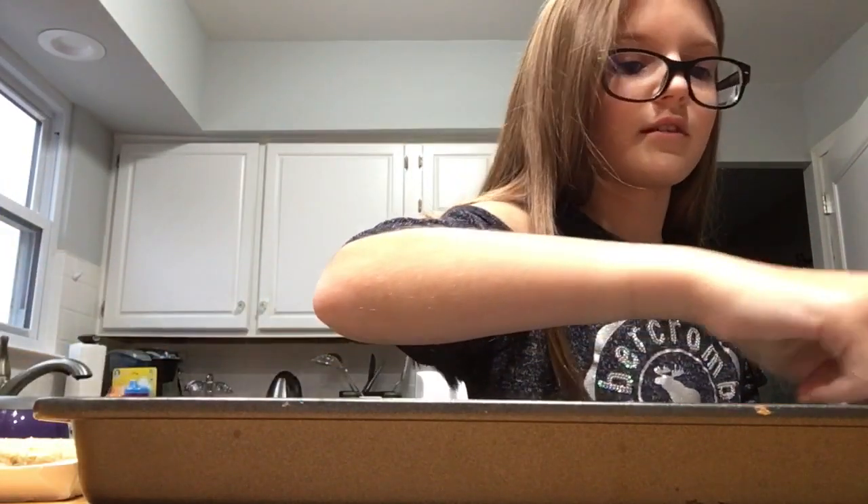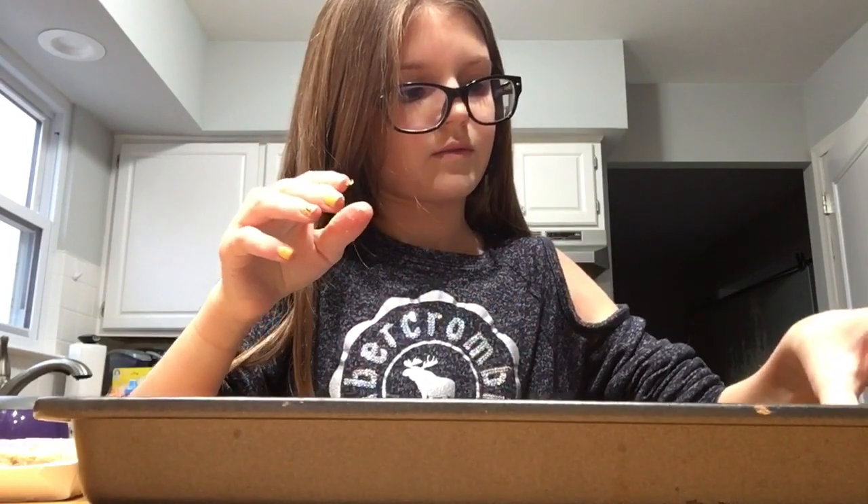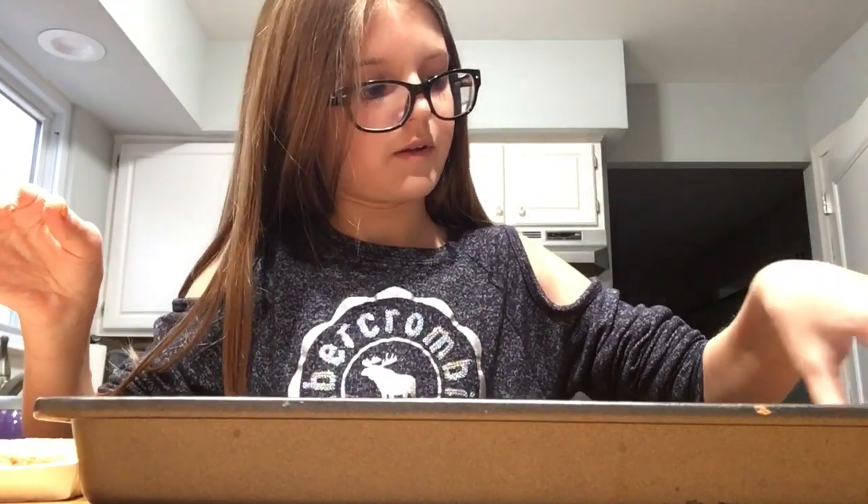And my parents are gonna be like, 'you just ruined perfectly good cookies.' I'm gonna be like, 'yeah, because I stink at baking.' So yeah, that's gonna be convenient. I really hope they're not gonna melt into each other.